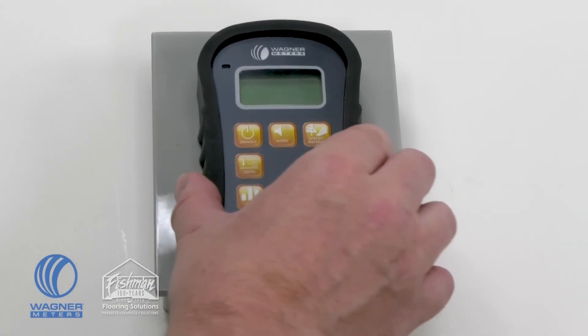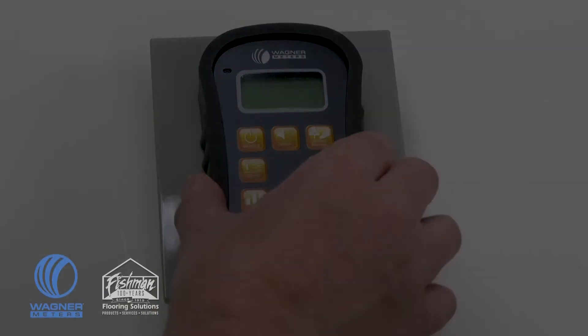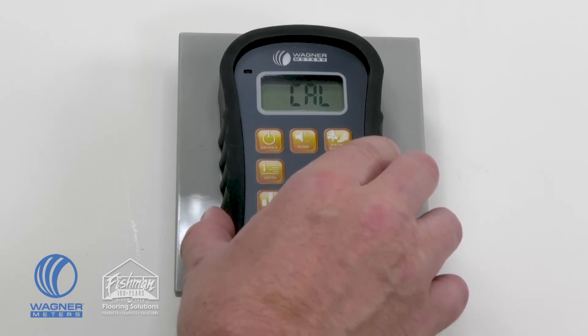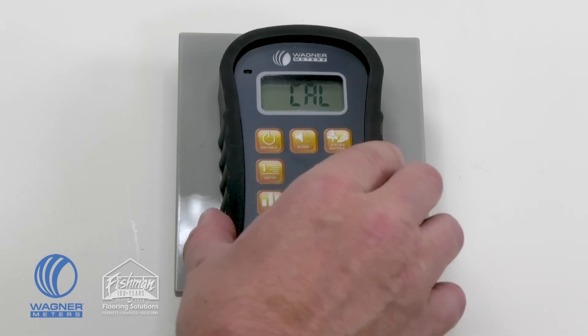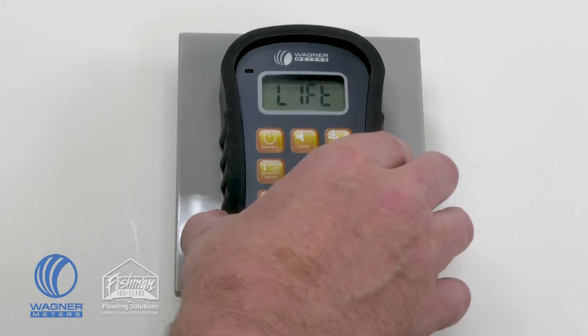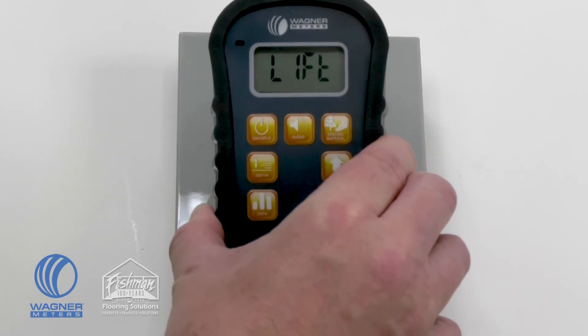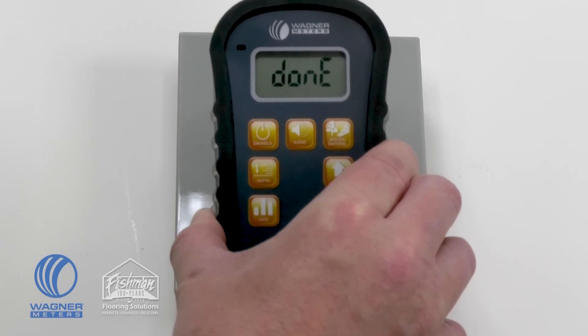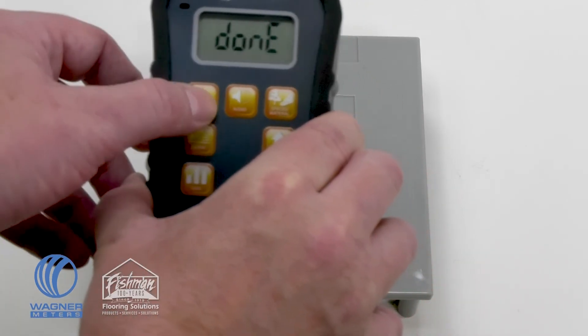Move the meter back and forth and side to side to make sure the pad is firmly seated. Turn the meter on and use the species material button to put it in cal mode. Press the audio button three times — the meter will beep three times to indicate it is calibrating. When you see the word 'lift' on the screen, quickly lift the meter into the air for about five seconds. When 'done' appears, press the on/hold button to return to measuring mode.